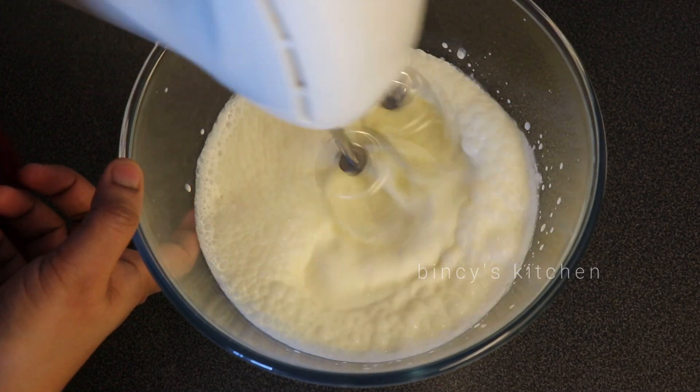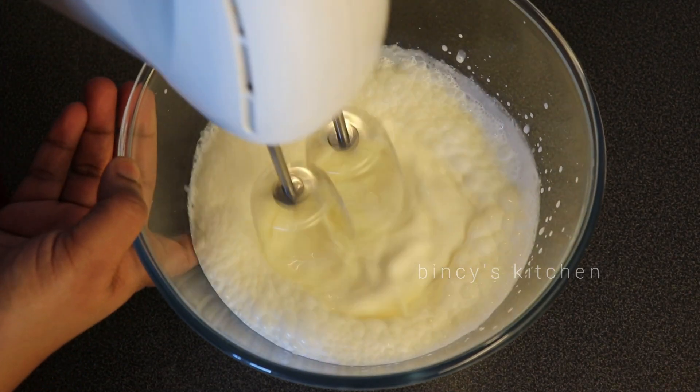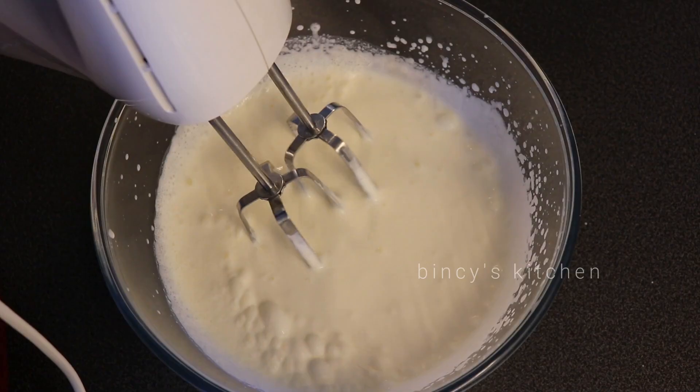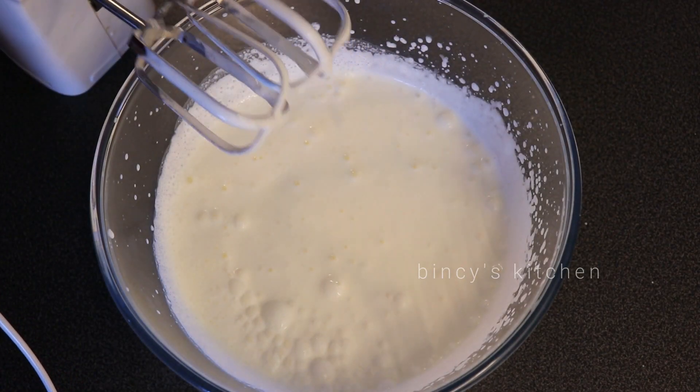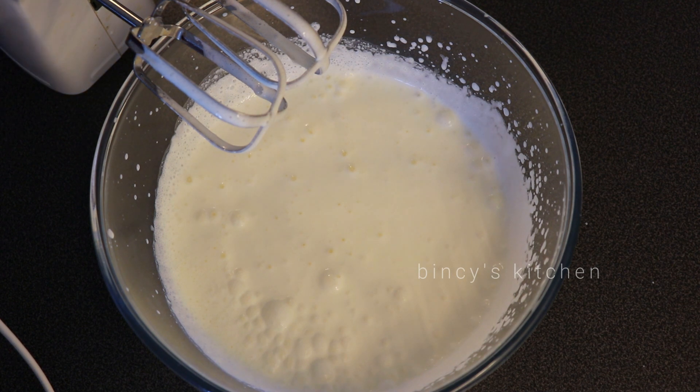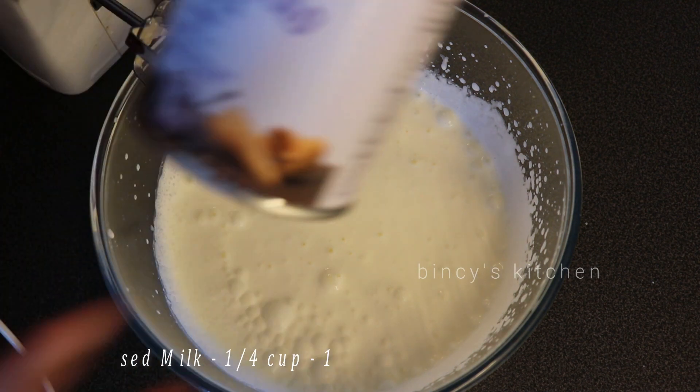Add a whisk and mix it. Add a stiff peaks — it should be thick. Whip the whipping cream until it is thick like stiff peaks.